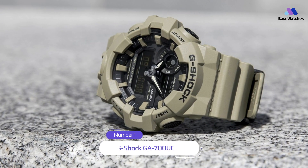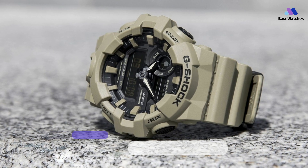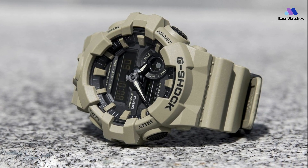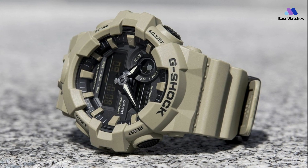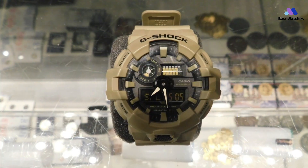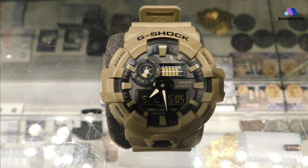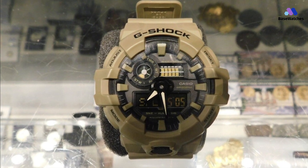Investing in a G-Shock means investing in a watch tailor-made to take a beating. For over three decades, Casio have perfected their rugged timepieces, making them the perfect accessory for EDC. The GA700 series brings together all the features expected from a modern rugged watch, and with the UC Utility Colors series adds that extra tactical flair to match an equally rugged carry.